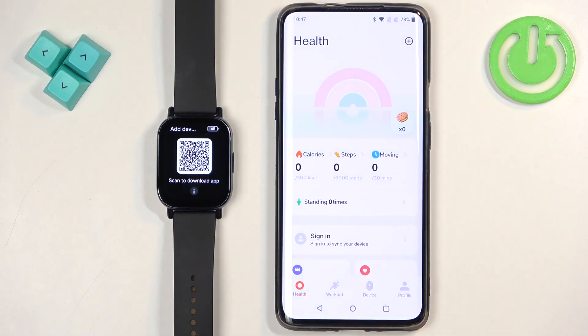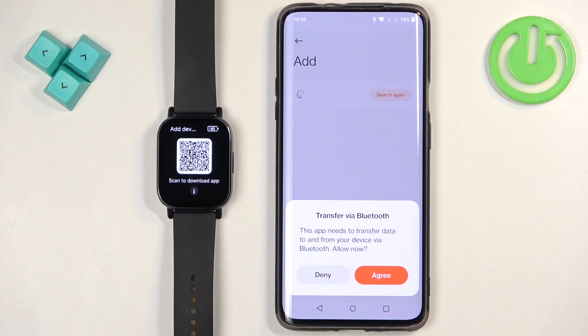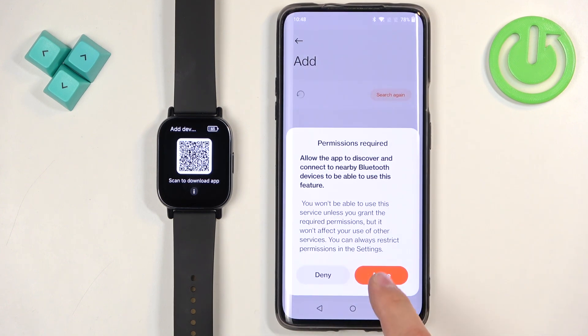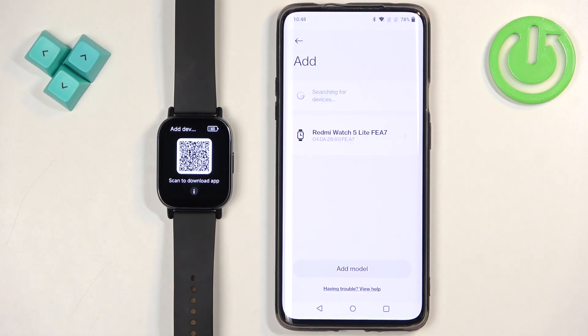At this point you should see the Health page. Tap on the Device icon, then tap on Add Device, and tap on Agree. Allow the required permissions and the app should start searching for nearby devices.